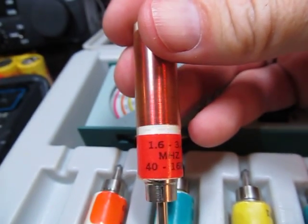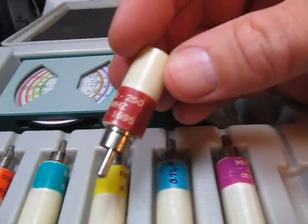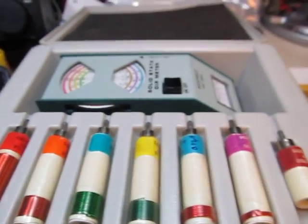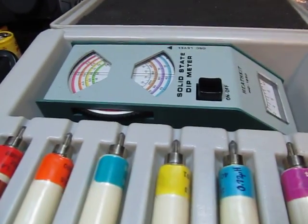If we look at this coil here, it says 1.6 to 3.4 megahertz, and so on, up to this one here. The highest one I've got is 100 megahertz to 250 megahertz. So each of these covers some overlapping ranges from HF up to some VHF frequencies.